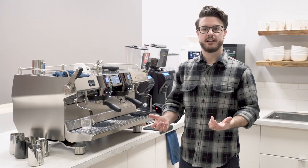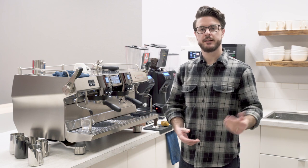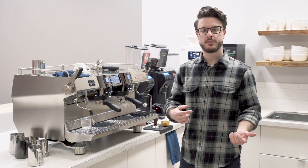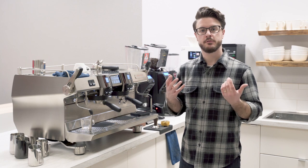Hey everybody, it's John from Seattle Coffee Gear. I'm back in the commercial kitchen. Today we're doing another video in our installment about latte art. We're going to walk you through some different designs. The last video we did in this series was the heart, and today we're going to do the rosetta.